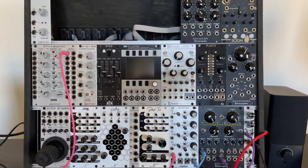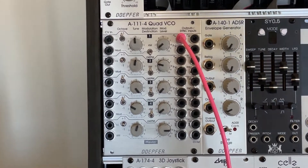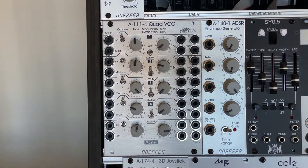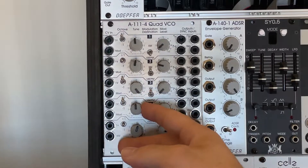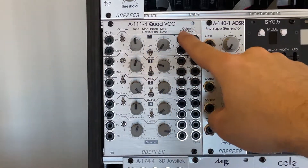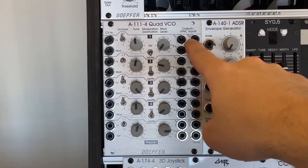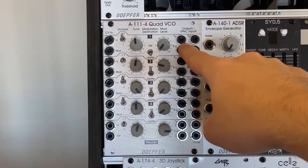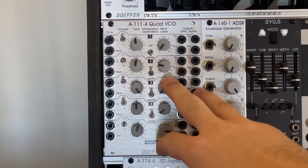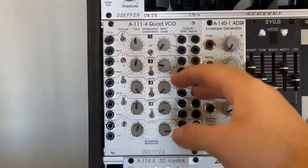So we're going to start this patch at the quad VCO right here. Now this looks like a lot, but it's just a VCO — except it's four of them. We've got four VCOs, and you can see they are sectioned off: here's the first VCO with all its outputs, an input right there, and these are our three waveform outputs — we've got the triangle wave, square wave, and sawtooth wave. We're just going to use one, so we're going to go out of this triangle wave.